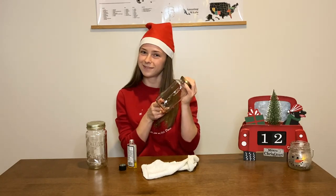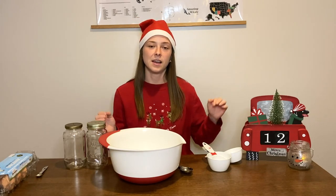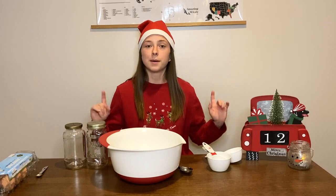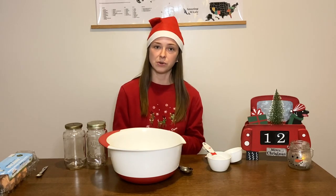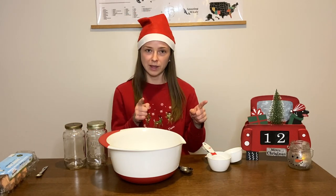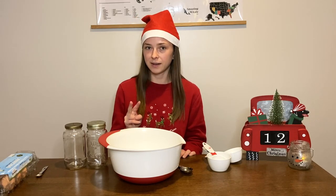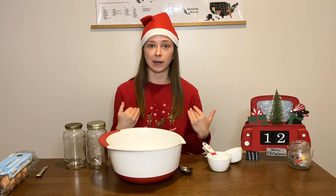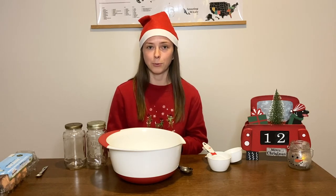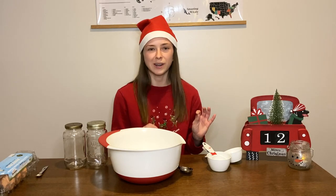I found a great sounding recipe on Imperfect Foods' website. If you don't know what Imperfect Foods is, it's a grocery delivery service - I'm definitely going to do an honest review video about them. This recipe has both peanut butter and pumpkin, so I think any dog would love it. Pumpkin also helps with digestion in dogs if they're having stomach issues, so this should be really good.